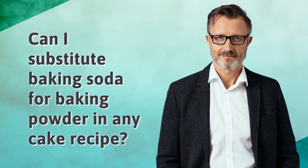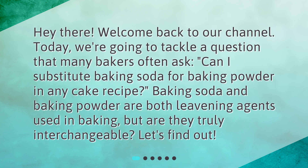Welcome back to our channel. Today we're going to tackle a question that many bakers often ask: can I substitute baking soda for baking powder in any cake recipe? Baking soda and baking powder are both leavening agents used in baking, but are they truly interchangeable? Let's find out.